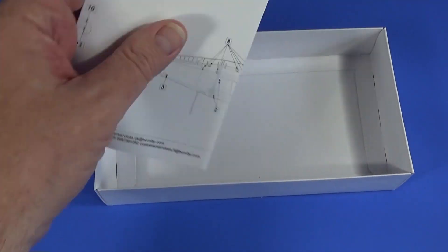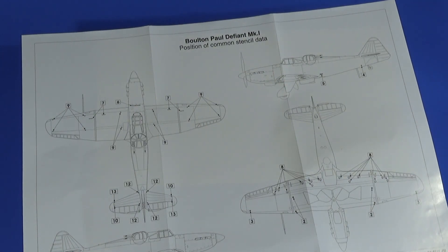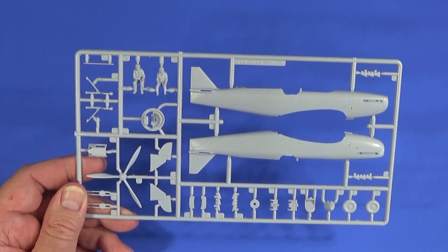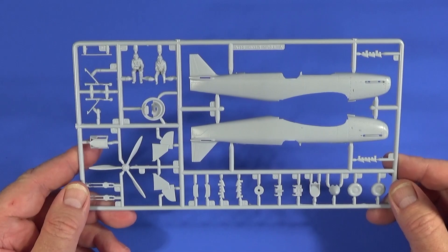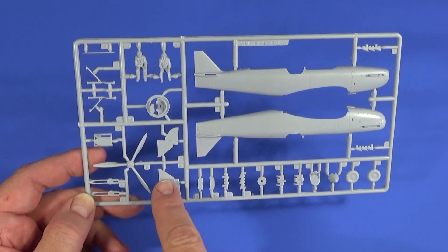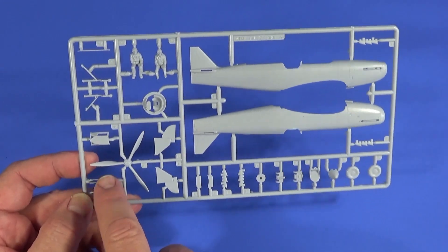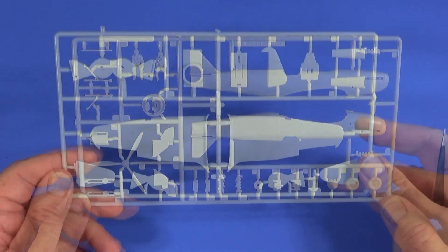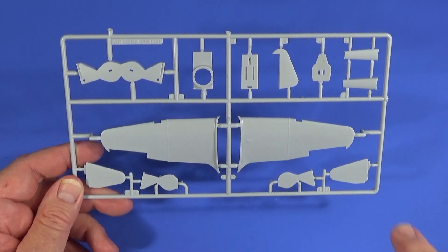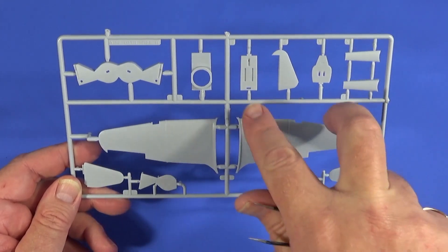In here we also have a sheet of the stencil positions. We'll look at all these bits in more detail. At this point Airfix are calling these 'sprues' apparently — it says Sprue A, though they now call them frames. Sprue A is the fuselage, pilot and gunner, propeller, undercarriage, covers, doors, exhausts — two different types, probably day or night — wheels, prop spinners, guns, and the gun turret, plus main gear legs. Frame B has the top parts of both wings, the gear bay, rudder, tail planes, closed doors, the back decking for the fuselage, and bits of the cockpit.